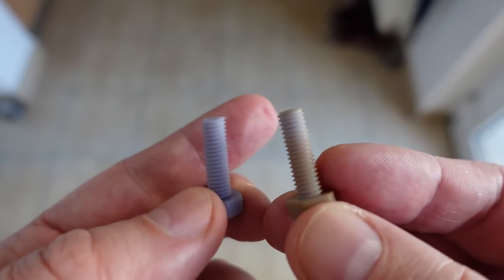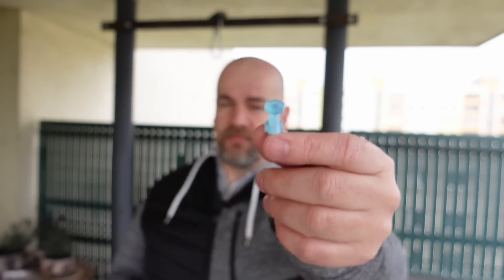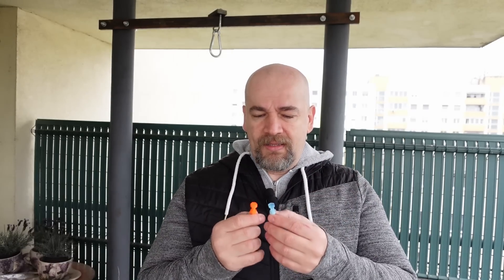Definitely the winner of the temperature round is resin. And the overall winner of this rematch is Siraya Blue. It is very good to have a resin with similar strength to filaments, because as seen in my previous video, the difference between ordinary PLA and Elegoo water washable resin was huge. Yes, it is a little bit brittle, but if you need something with nice details and for use at higher temperatures, then this may be the solution for you. Here is a table with all the results, including those from my previous video, so you can compare Siraya Blue against PLA or Elegoo water washable resin. This was a very interesting experience. Thank you for watching and happy printing!